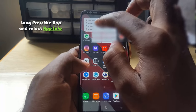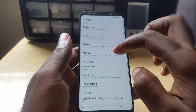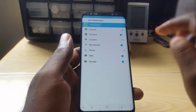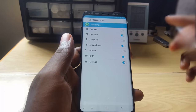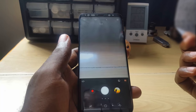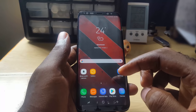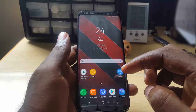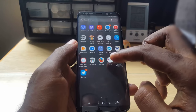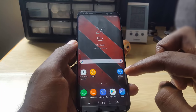To fix an app holding the camera permission, long-press the app to get the shortcut menu and go to App Info. In App Info, go to Permissions and turn off access to the camera for that app. Once you do that and go back, the camera should be working again. Otherwise, search for the last app installed on your phone that uses the camera and uninstall it — once you uninstall that app, the camera should start working again.